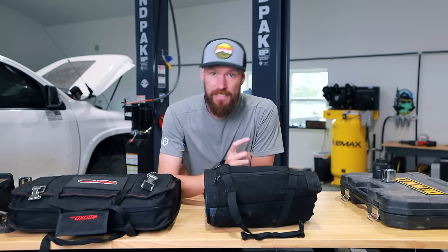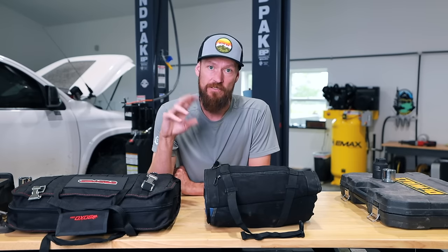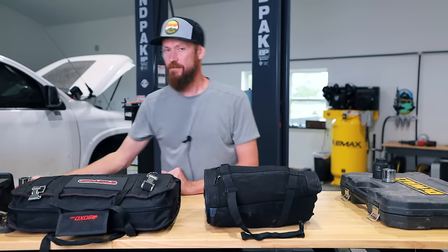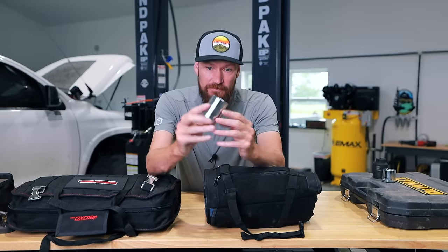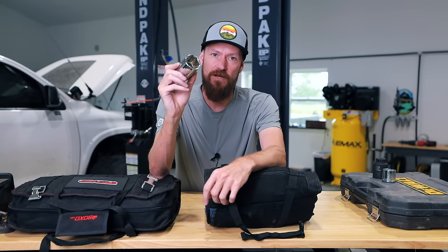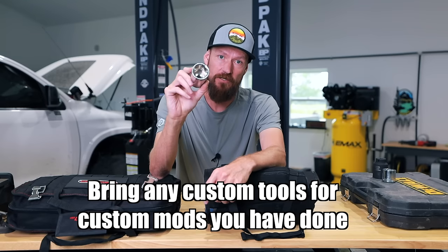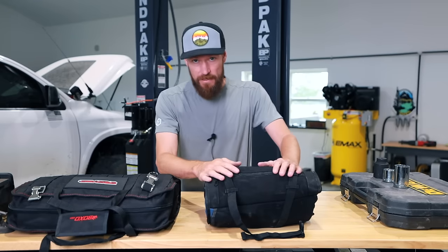If you've modified your vehicle, it could use vastly different sizes than stock. For example, I added an expedition bumper to the rear of my truck, and I need a one-and-a-half-inch socket to be able to take that apart and service it. So know your vehicle and carry anything specialty that goes along with it.